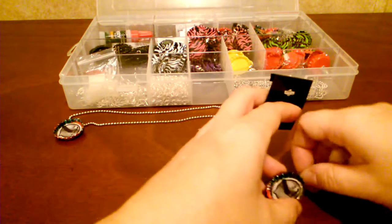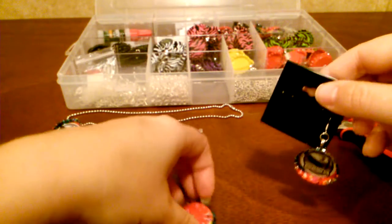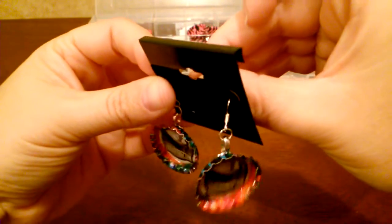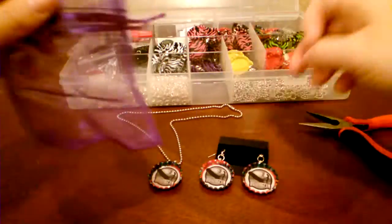Now since this was ordered on my website, I'm going to use my earring cards. Put one through, and then these little rubber stoppers keep them from coming loose. Then put the other one on — and then put the stopper.